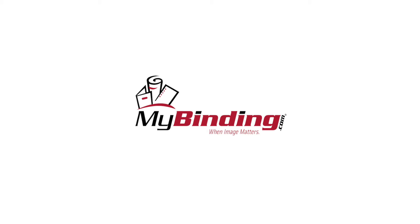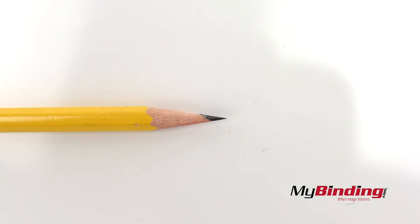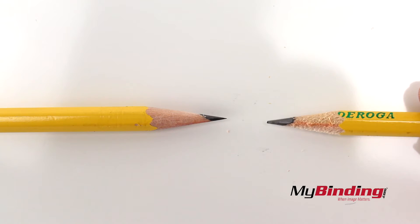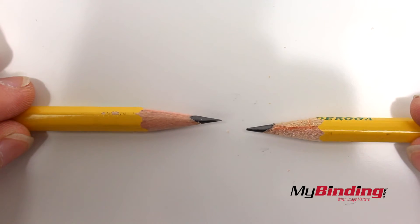Welcome to MyBinding.com. This is the X-Acto Quiet Desktop Pencil Sharpener. First off, I want to say that this is one of the smoothest sharpeners I've come across. See it compared to a different X-Acto sharpener, and you can tell.